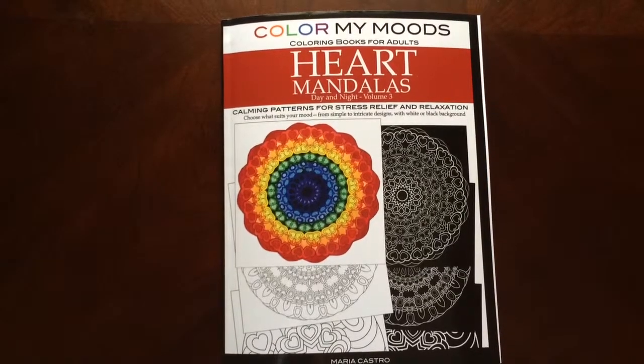Hello, I have a book review for you today on Color My Moods, Heart Mandalas Day and Night, Volume 3, by Maria Castro.